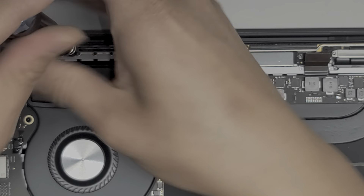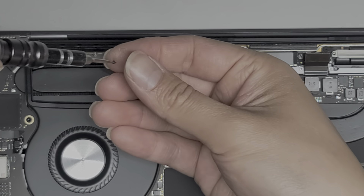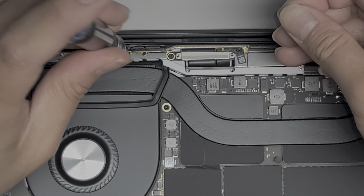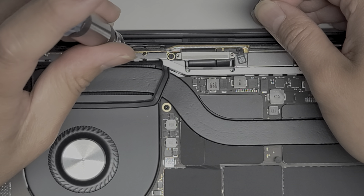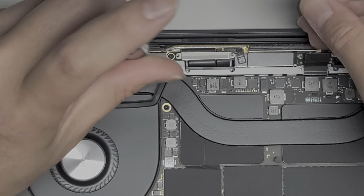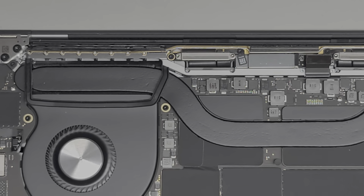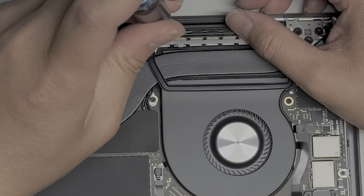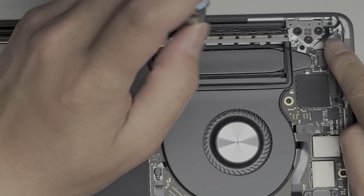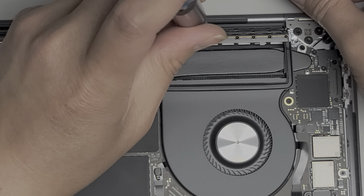Hopefully you're able to follow along and keep up — just pause the video as you go if you're getting stuck. Same thing on the other side, just continue removing all these screws. There's also one held in place with a P2 or Pentalobe 0.8 screw — we're going to remove that one as well.